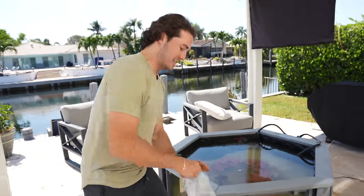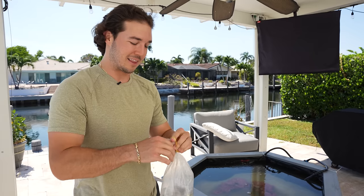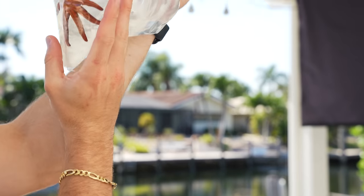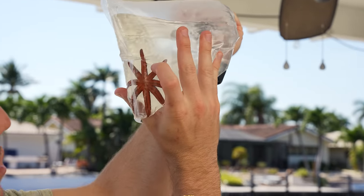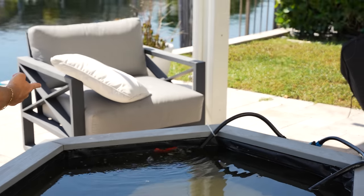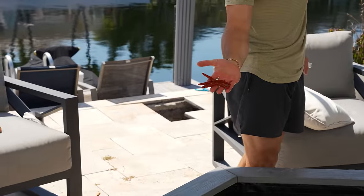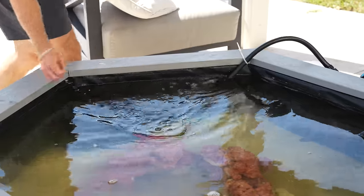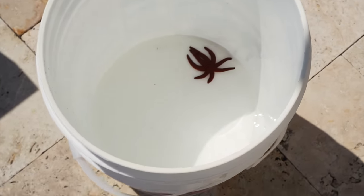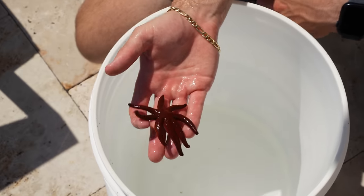First thing we're going to start with is this insanely creepy starfish, because I've never seen one before like this — because of the amount of legs it has on it. It's got way more legs than usual. Look at that. It has eight legs. And this starfish in here that we've had before, this guy only has five legs.